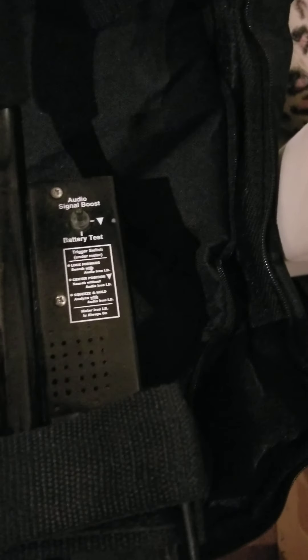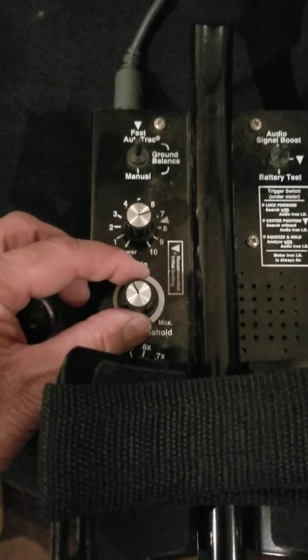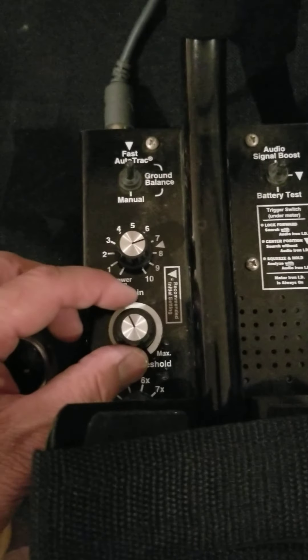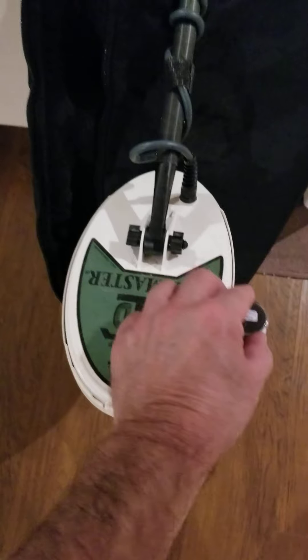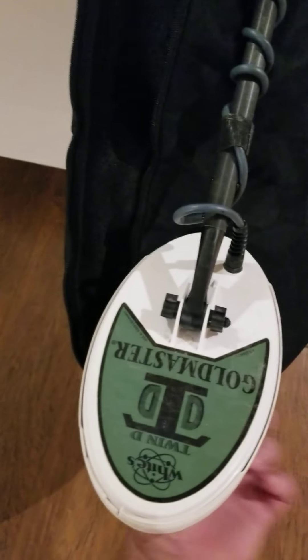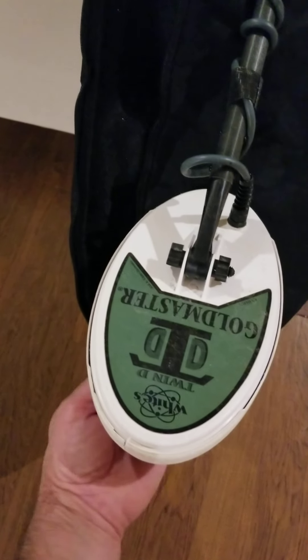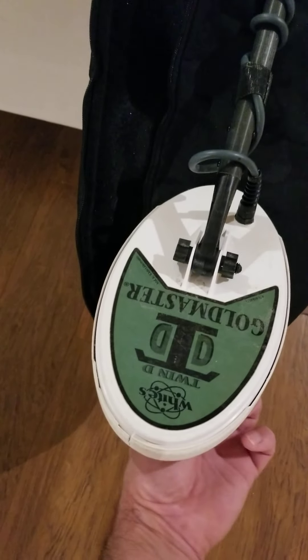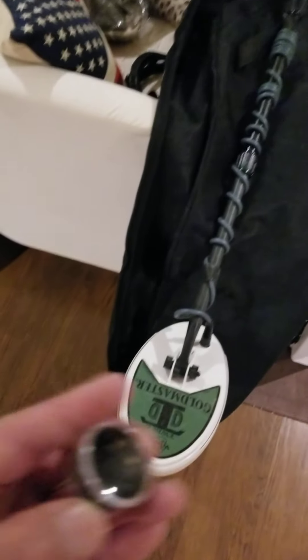Probably a little higher on the gain — I turned it down a little too much. Actually, the threshold — right about there. So you can barely hear it. Right about there, that's where you want the setting. Hear that? Zip zip — it's a zip zip zip zip. That's going to help you find your smaller targets.